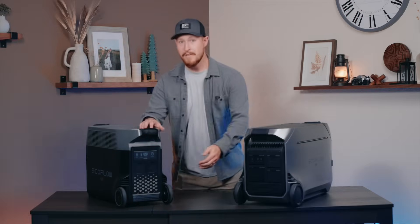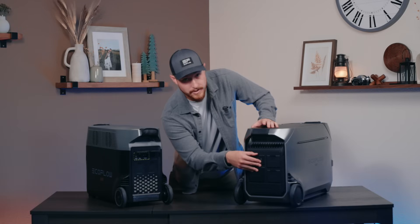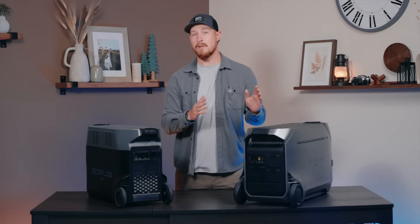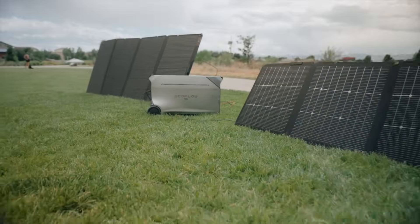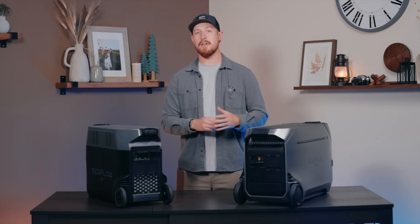For solar input on the Delta Pro, there is one port that supports up to 1,600 watts of solar input. On Delta Pro 3, we've added a second port, supporting up to 2,600 watts total — 1,600 watts on one port and 1,000 watts on the other. These two ports work independently, so if you have solar panels facing different directions they can still generate maximum power. If there are poor lighting conditions or one faulty panel, it won't affect the charging efficiency of the others.